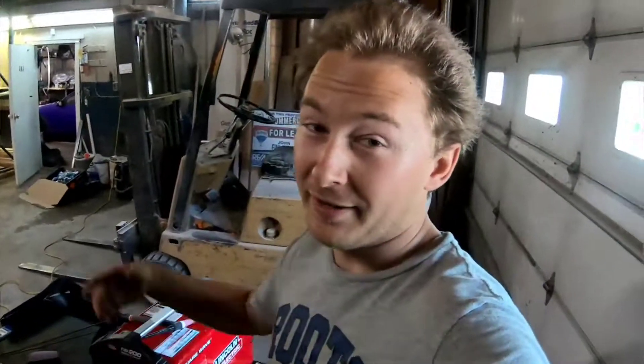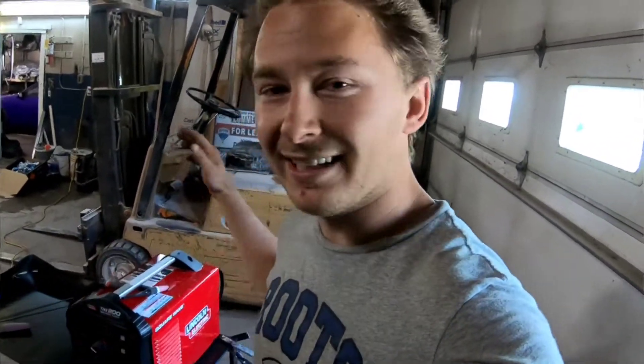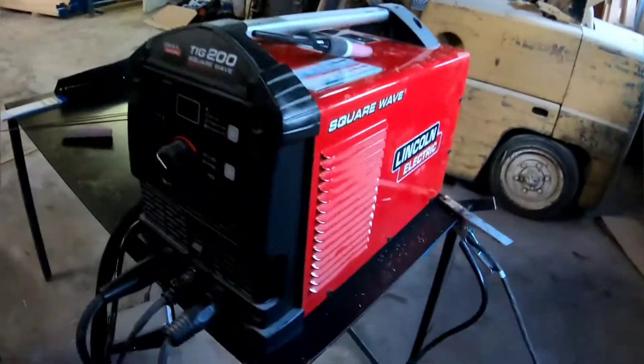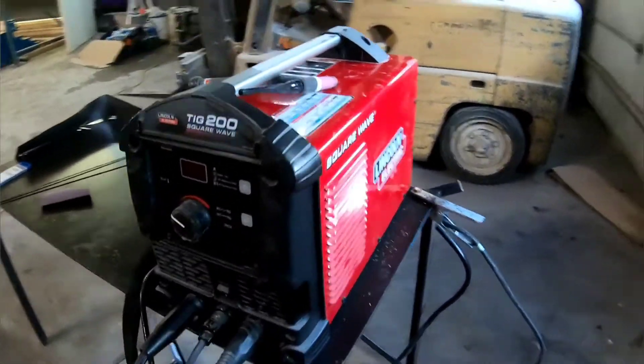I also had to find a buyer for my old TIG welder. It did do the trick, but this is a huge upgrade. It's not scratch-start, it's got the pedals, it's got everything you need to make some serious welds. I was literally using a $300 welder that was scratch-start, and I did pretty good welds with that — welded my whole cage and everything was A1. But now it's time to really improve some skills.